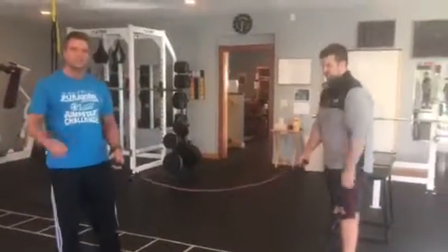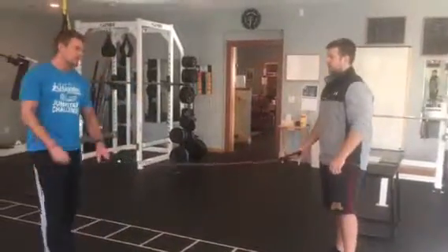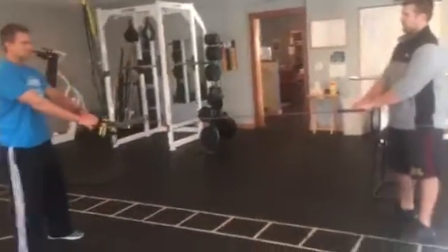Hey, Dirk here with our partner training tip for the week. We're going to do partner training with tubing. We've got two things for you today. The first one I call the train conductor.